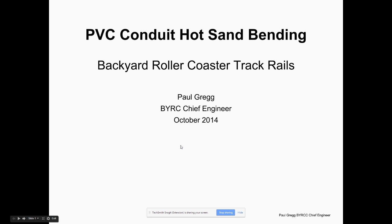This is Paul Gregg. I'm going to talk about PVC conduit hot sand bending. I made some backyard roller coasters and I want to document what I discovered on bending the PVC pipe.